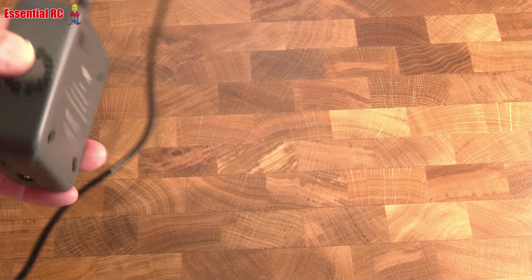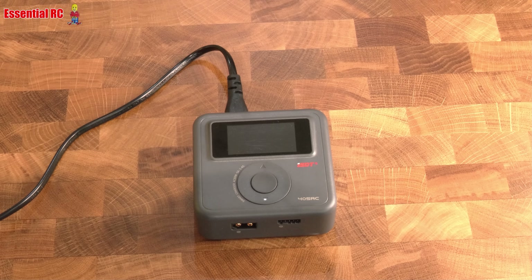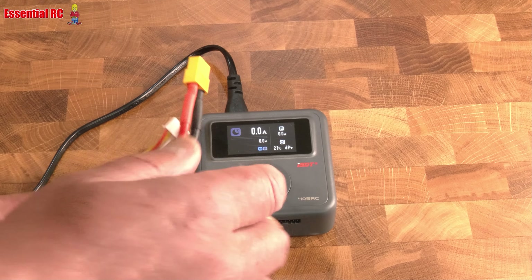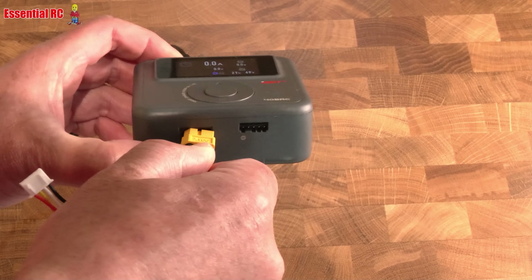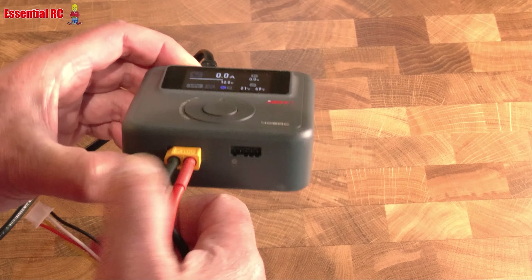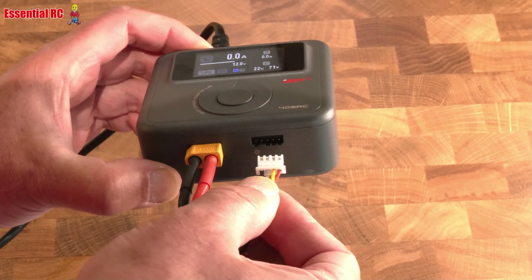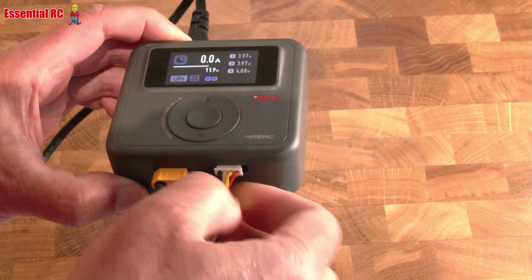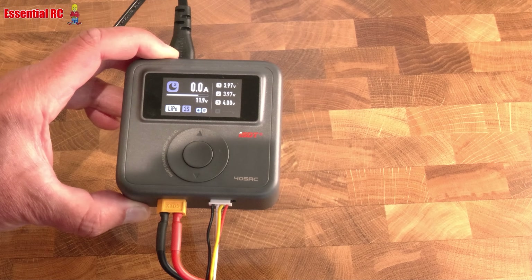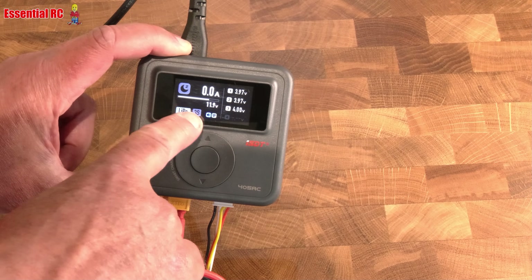Let's switch it on. I've got a little three-cell battery here to plug in — XT60 as I said. Then the negative or ground wire on the balance tap goes to the far left.